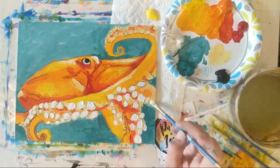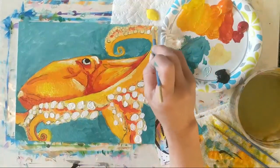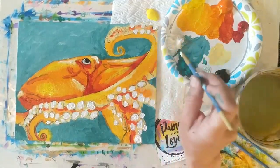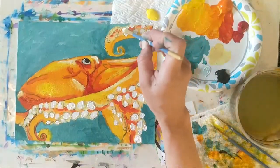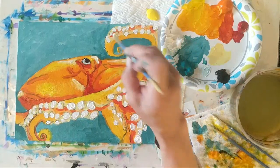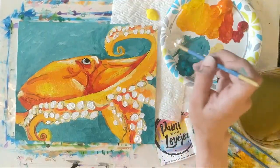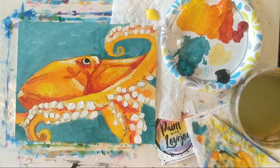Even halfway through adding these, look at it from that distance. If you are getting into those smaller little dots, jump down and grab the pointy brush.